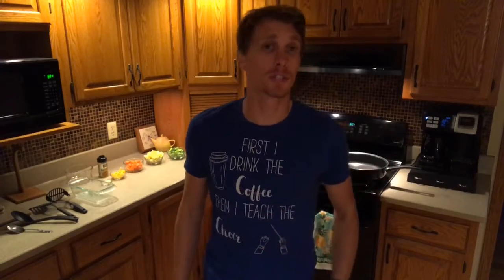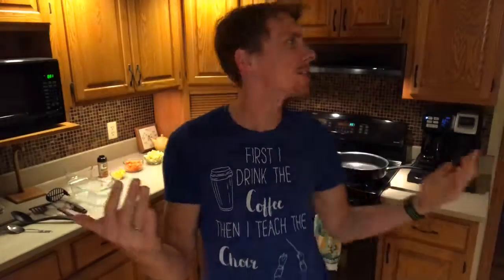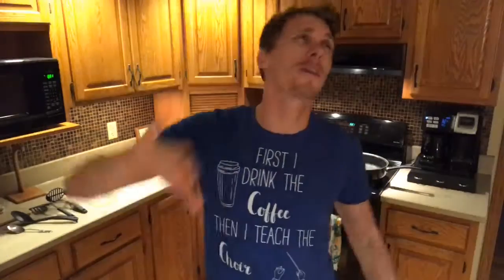Hey everyone, Spencer Jones here with Jones and Fork bringing you another live cooking show here in the Jones kitchen, making the magic happen. And today we have this awesome, amazing, super delicious recipe for all of you wonderful folks. Thank you for tuning in. I greatly appreciate all of you, so thank you so much for taking the time, for tuning in, having fun, and learning this great recipe.